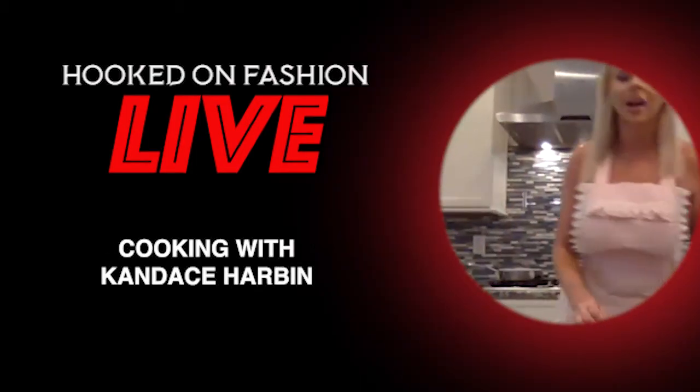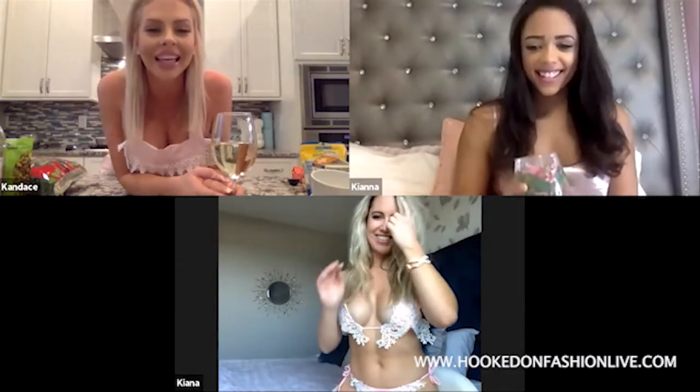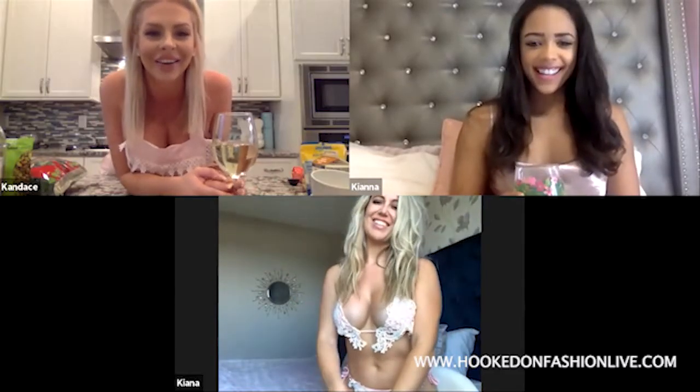Hi everybody and welcome to the very first Cooking with Candice. It's going to be fun. Hi Kiana and Kiana. How are you guys?